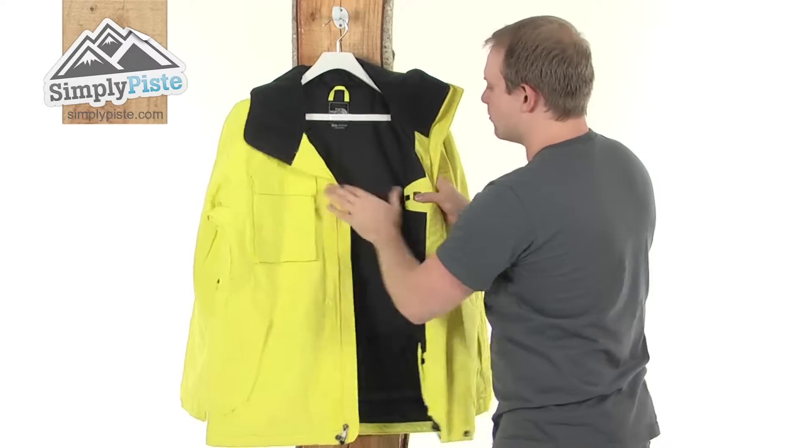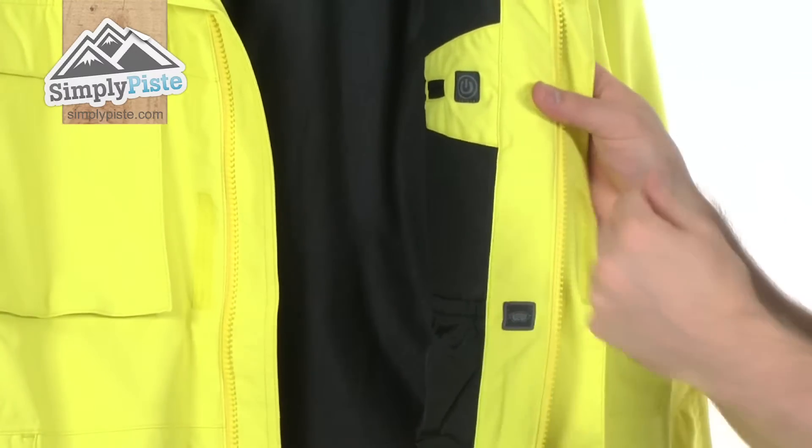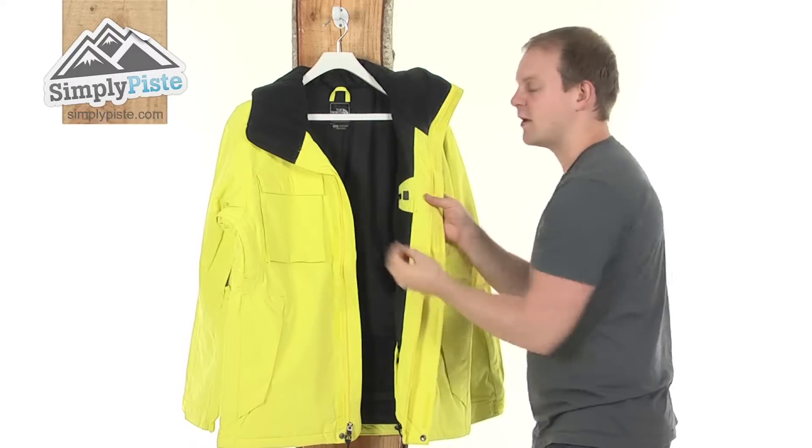Opening up now, as you can see you've got a really nice soft fleecy material. What it's going to do is obviously just be nice and comfortable to wear but also keep you very well insulated.